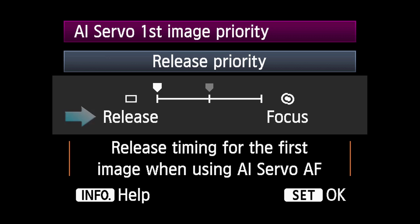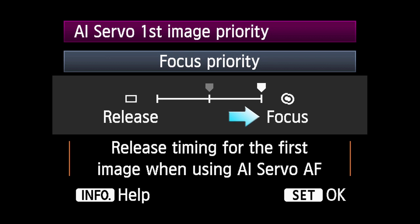Release Priority retunes the camera to give the fastest possible shutter response time, even if AF hasn't been able to fully latch onto a subject. Focus Priority prioritizes focus so that you cannot shoot the first picture unless it is in focus.